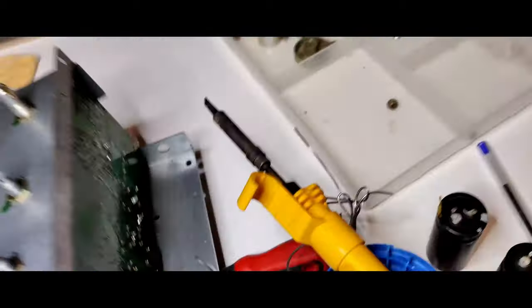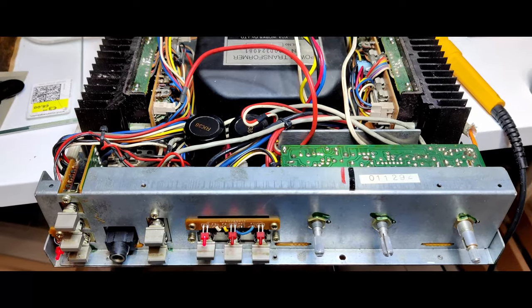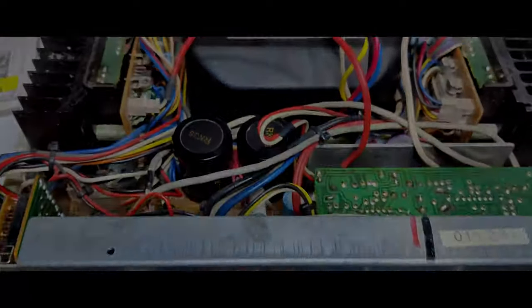With the soldering iron, I've taken out the old capacitors — they were probably good in their day. Now we have two new audiophile capacitors installed in the Atom Fire amplifier. It's back up and running, and now I can actually do some darkroom work.